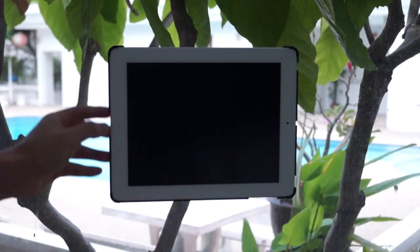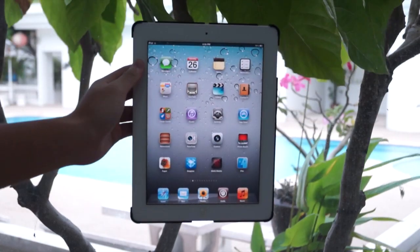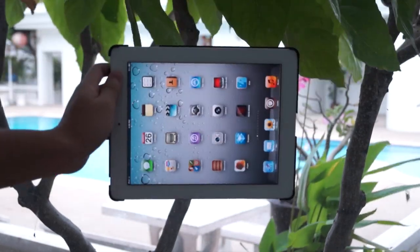Here I have my iPad 2 with the case on, so let's go ahead and mount it. Basically just push it forward and then twist it to the right side. Let's unlock the iPad and see how it performs.